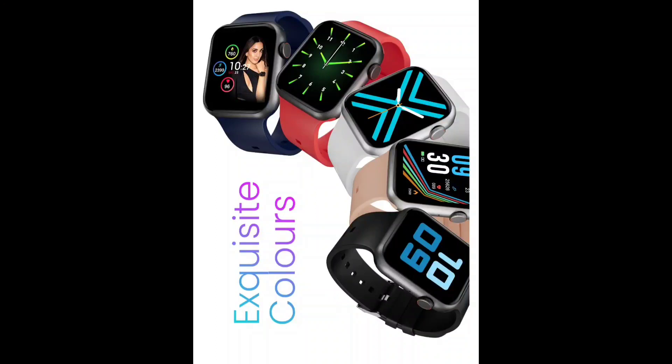The watch is available in multiple color options: Black, Sandal, Grey, Red, and Blue — so you can choose a color that is very comfortable for you.